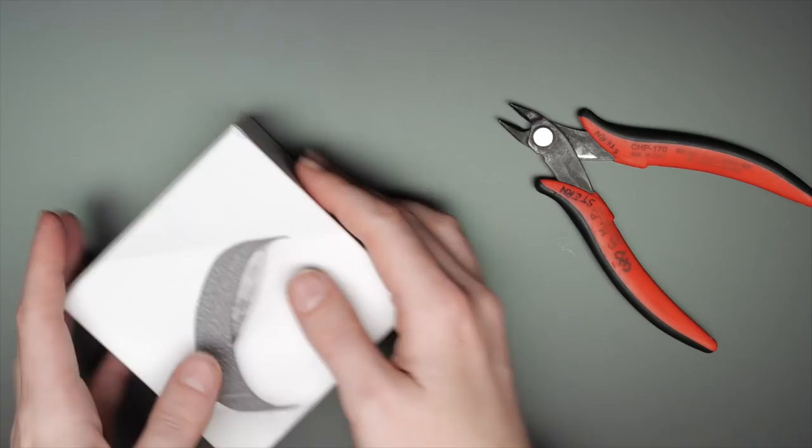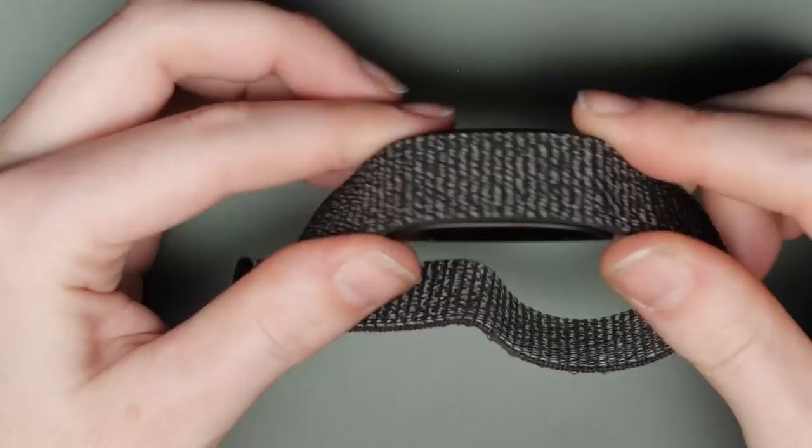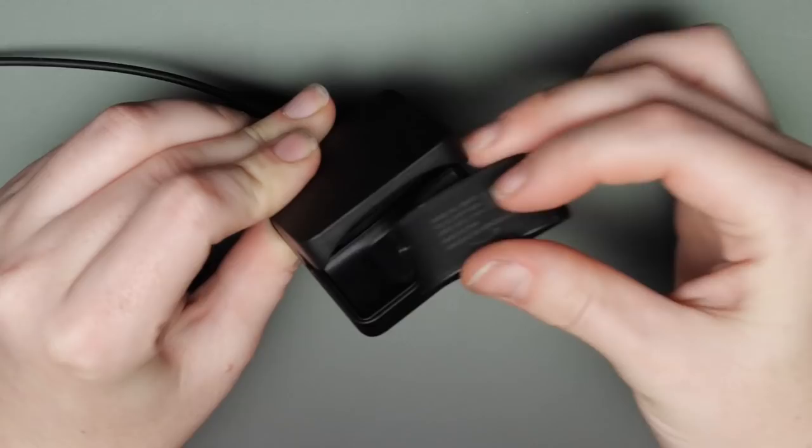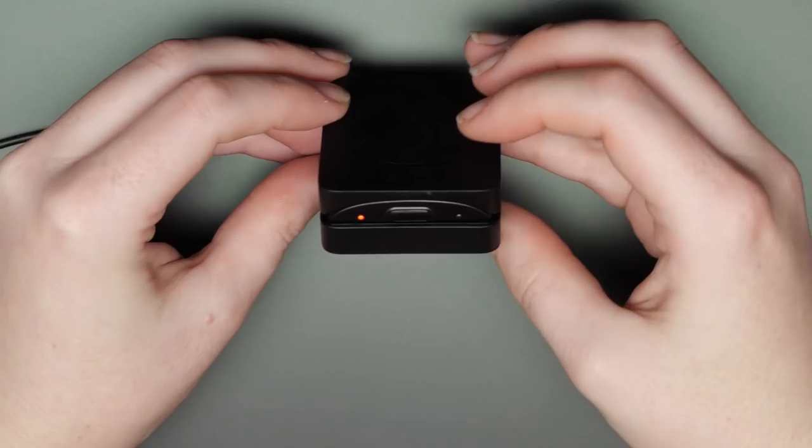It's quite lightweight, but then again it doesn't have a screen. The fabric band easily disconnects from the main body of the device. The only way the device communicates with the wearer, other than the app, is a small LED on the side, which shines in multiple colors depending on the occasion. There's also a single button and two small holes where the microphones are.